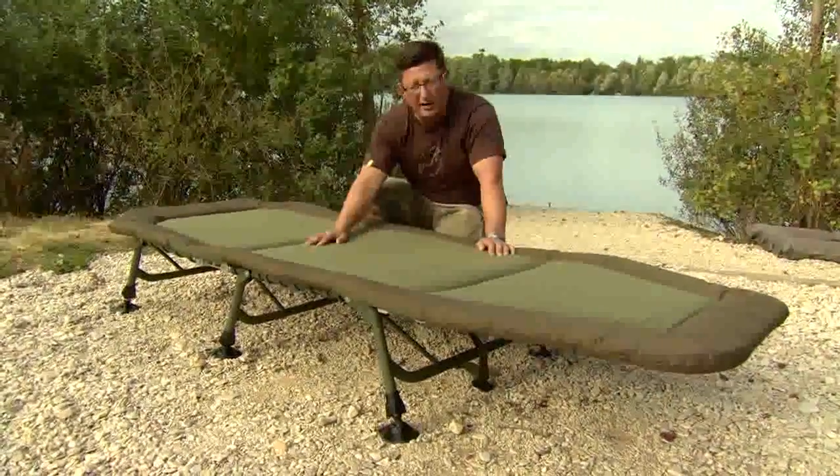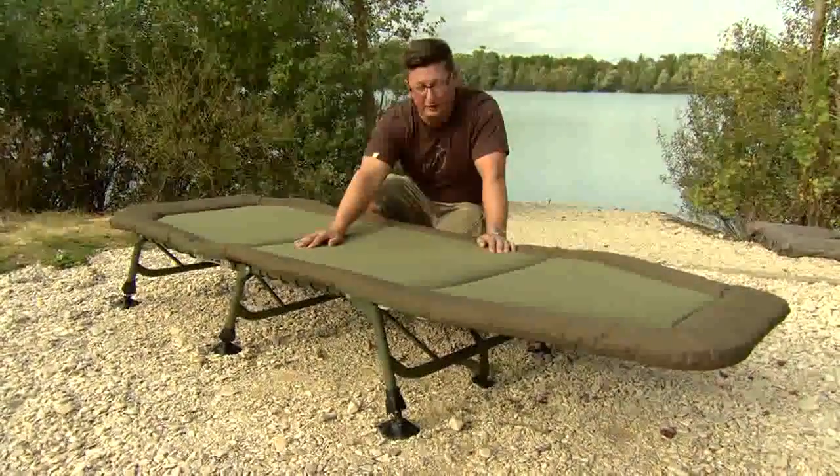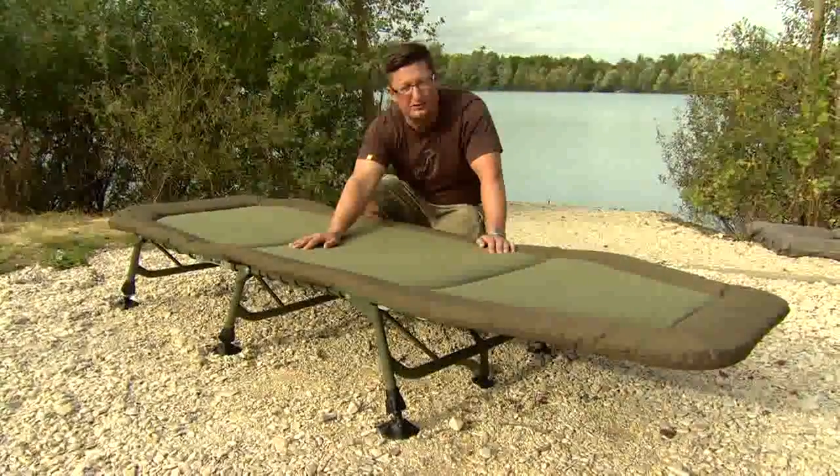So extremely well made — the best night's sleep I've ever had on the bank. This is the bed chair I'm using next season.